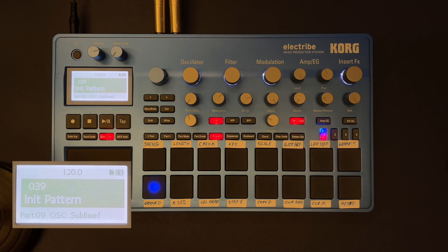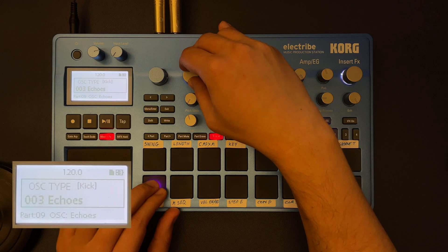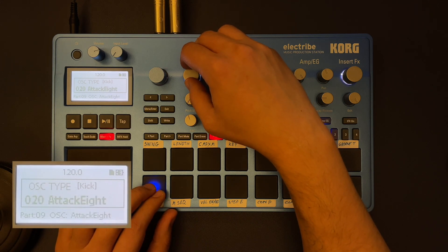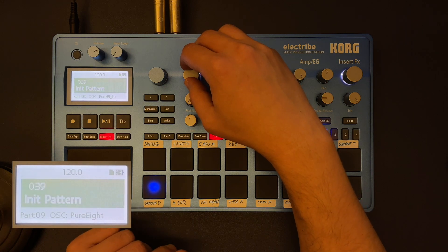I wanted to make this quick tutorial to show you how you can get some more percussive sounds out of your Korg Electribe. There are already very good sample-based sounds on the unit itself, but these can get really boring at some point and you might find yourself searching for more percussive sounds.